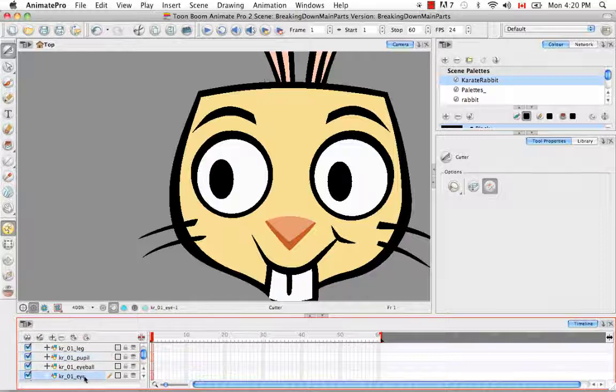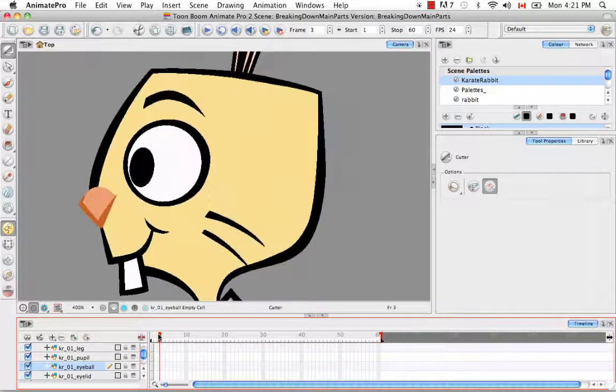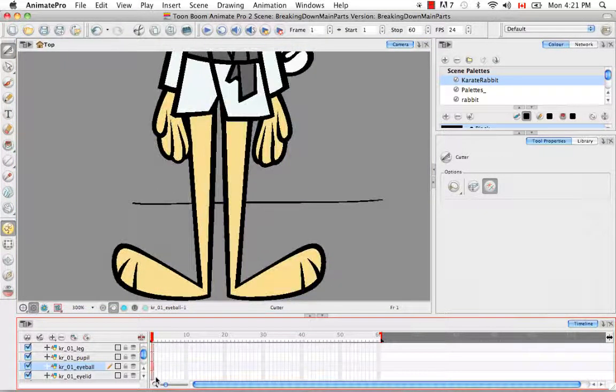I'm going to rename the eye layer to Eyelid just to make it more clear. You're going to continue cutting out both eyes and putting them on separate layers — one will be Karate Rabbit 01 eye and one will be 02 eye. This will be true for both the front and the three-quarter view. However, for the profile view you're only going to have one eye — you can put it on eye 02, it doesn't really matter. Just be aware you'll only have one cell for that. That's common for a lot of cut-out puppets — you don't necessarily need the same number of cells for all body parts; some views don't have all the body parts.